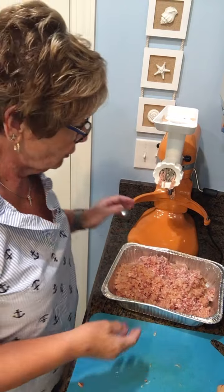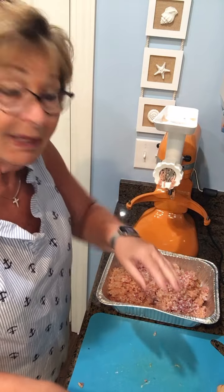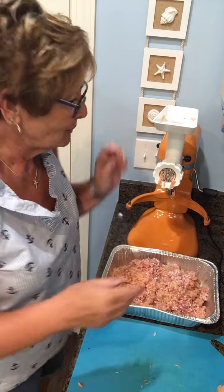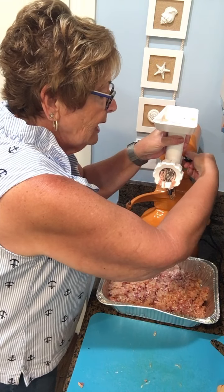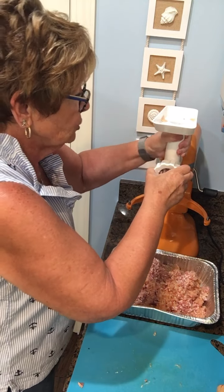Okay, I wanted to show you the finished product — here it is, the combination of chicken and bacon. That took me about six minutes to do all of that. So that's not bad at all. And again, you don't have to do that — you can certainly buy ground chicken and get Italian sausage.